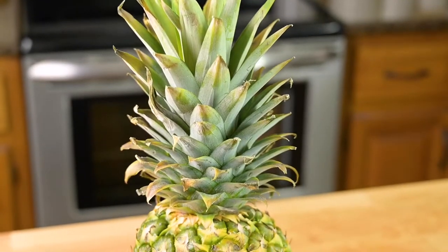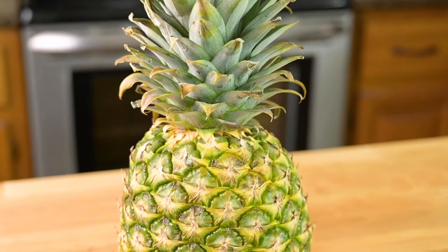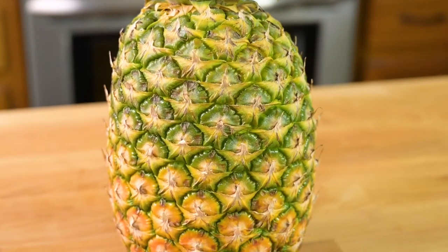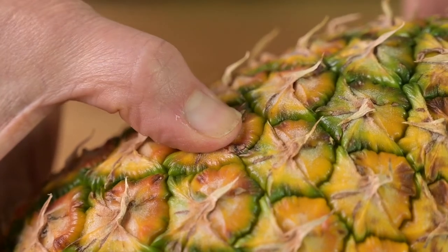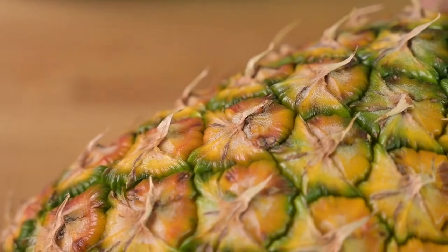The crown should be green. You can't tell much about the ripeness of the pineapple from the color of the skin, but a nice green crown is a huge indicator you've got a great pineapple. The eyes should be flat and not pointy. The skin should yield slightly when pressed — if it's too firm, pass on that pineapple.